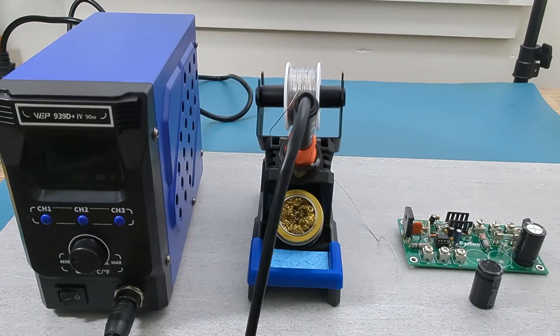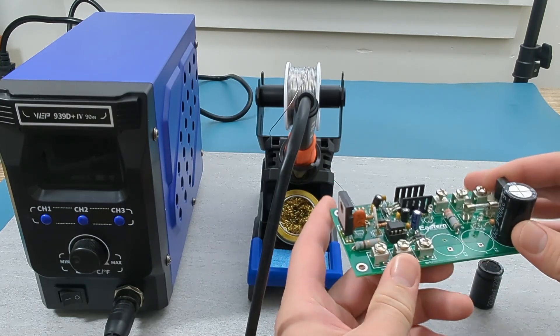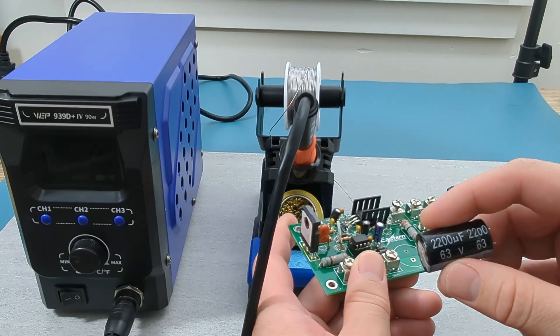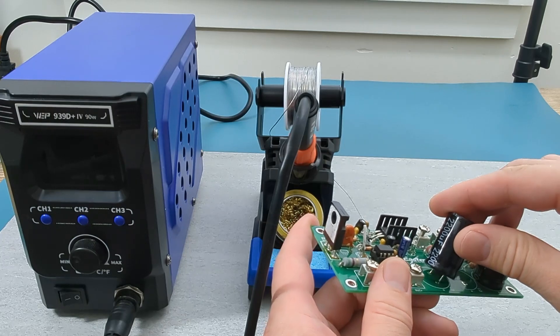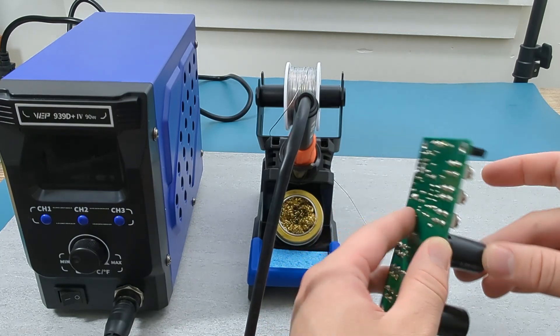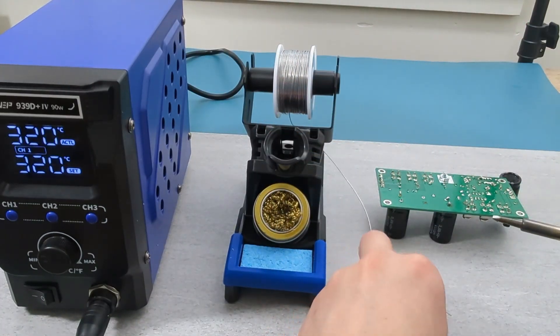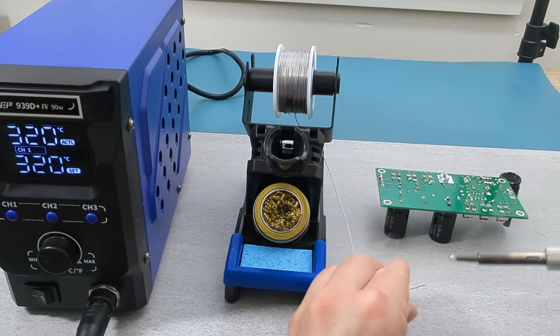It's time to solder a capacitor to a PCB or printed circuit board. In this exercise I will solder a capacitor to the first empty space in the PCB. The capacitor is rated at 2200 microfarads. Since capacitors have polarity, make sure that you correctly insert them into the corresponding positive and negative terminals. I will solder the capacitor from the bottom side of the PCB. For my use case I will set the temperature of the soldering iron to 320 degrees Celsius. As you can see, the soldering iron increases in temperature very quickly.